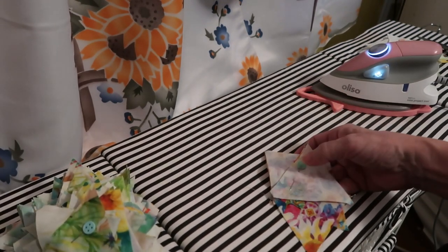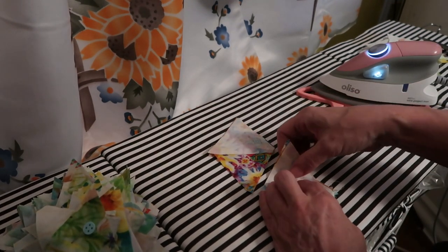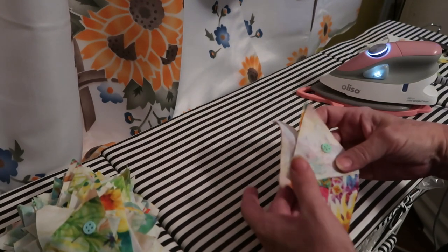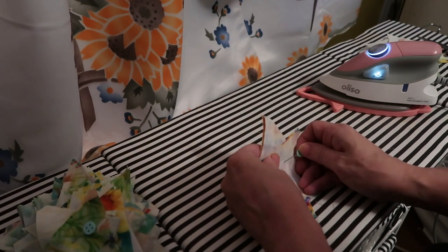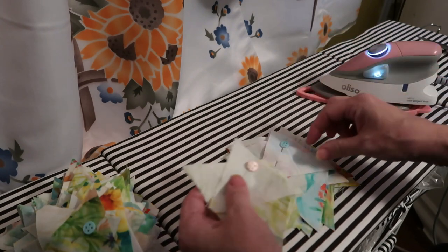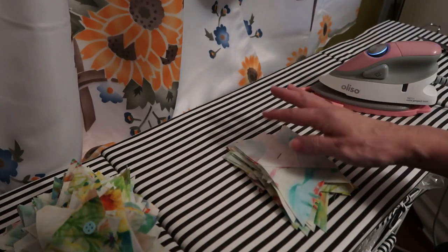Then I can take this over to my machine. I can chain piece this piece and that piece, and then before I cut them apart I'll pin them together so I can do my last bit. I have my whole pile here in the exact same configuration — I can sew that seam and that seam, and so I put them all the same way. When I take them over to my machine I can just chain piece this third seam.